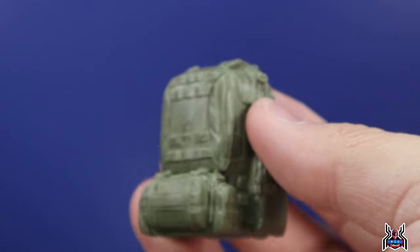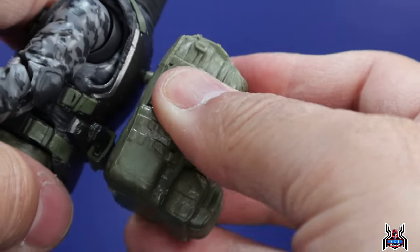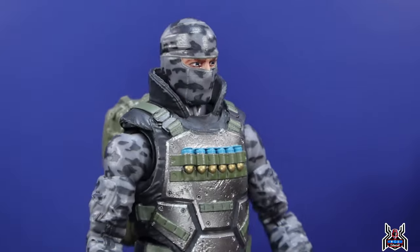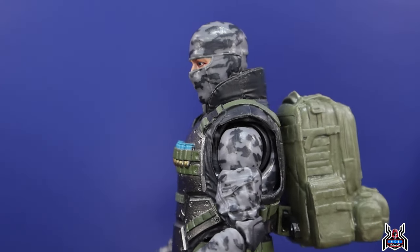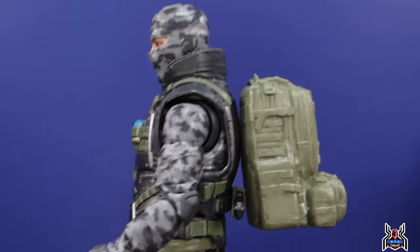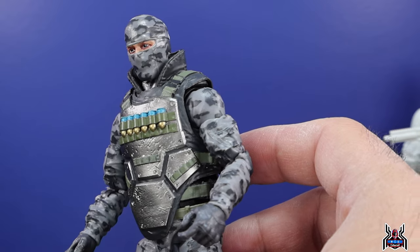He also comes with a backpack. The peg looks bent but I think that's actually by design — when you attach it, it sits flush better on the back and looks more natural than some of the Classified Series backpacks. The vest is awesome: it looks like it has grenades — maybe shotgun shells, let me know in the comments — and the silver armor plates shine really nicely. You can see all the scratches, weathering, and dents. The rest of the figure is light and dark grays in a camouflage look.